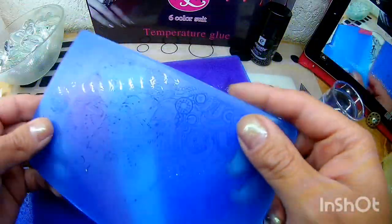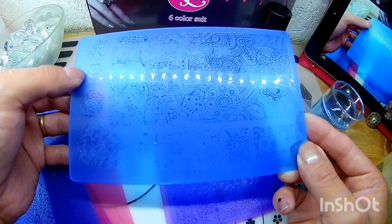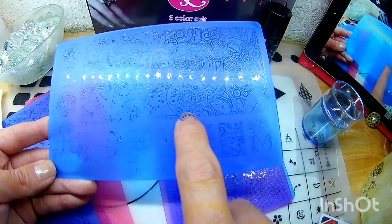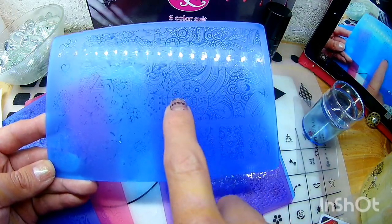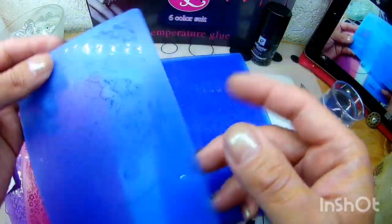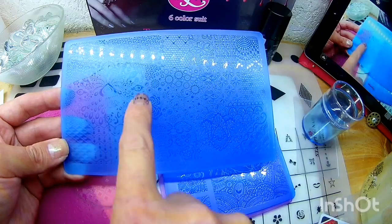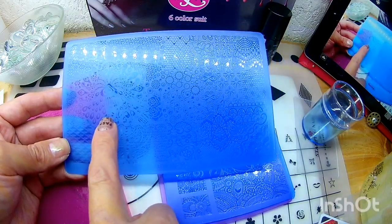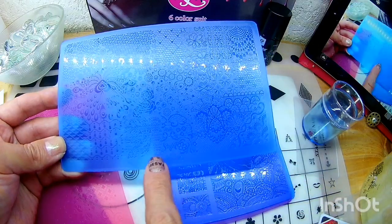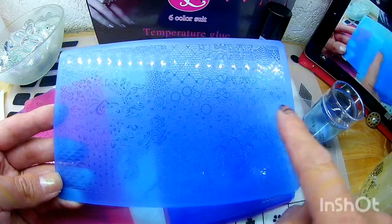Esta viene siendo la Flower 17. Aquí trae corazones, la palabra Love, unas burbujas, flores, y un círculo como si fuera un calendario. Esta viene siendo la Flower 06. Aquí trae un pavo real, flores, corazones y estos diseños de aquí. Esta me gustó, se ven monas.